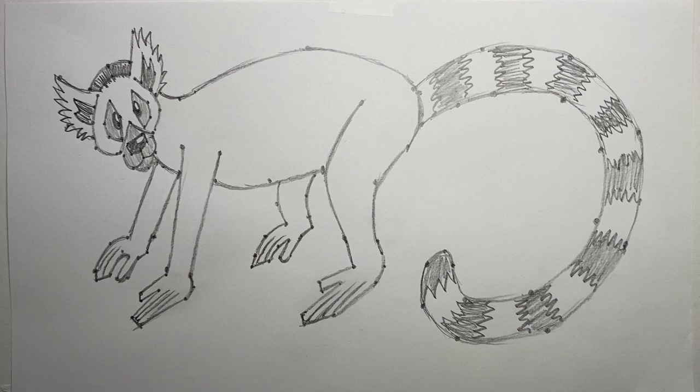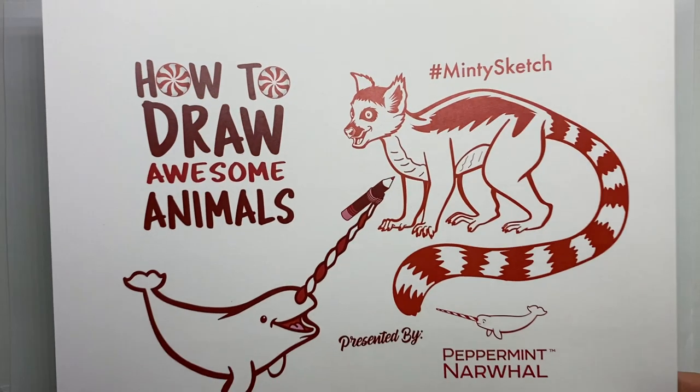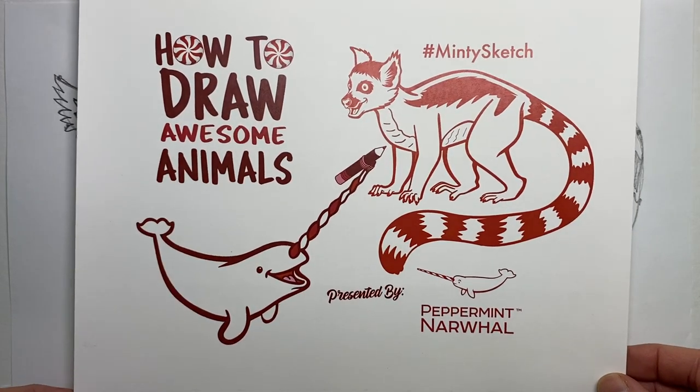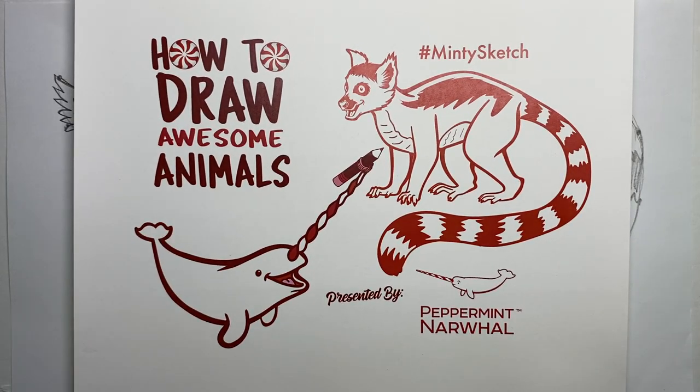We'd love to see how your drawings turned out! Share them with us on social media using the hashtag MintySketch. If you like this video, please give it a like and feel free to comment. Subscribe to the channel and ring the bell to stay up to date on new videos. We look forward to seeing you back on another episode of How to Draw Awesome Animals with your friends at Peppermint Narwhal. Have a great day!